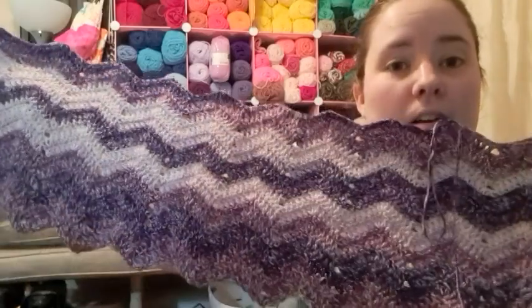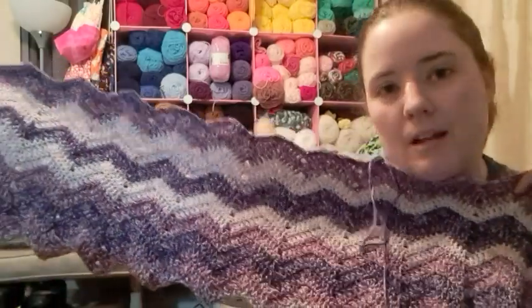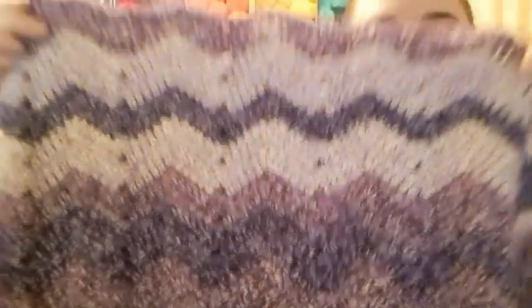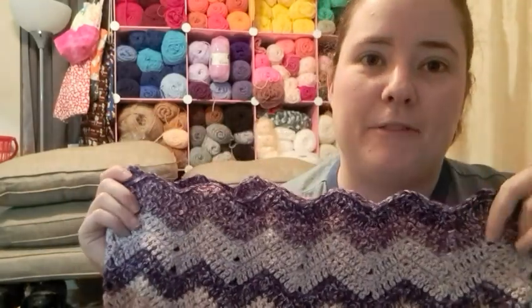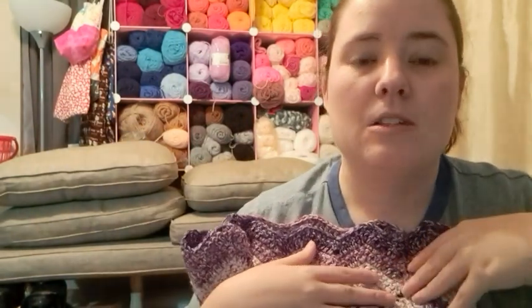If I waited until I was done with it, it might be forever until I show it on a video. I have been working on it a lot — when we sit on the porch and let the kids play outside, I work on this. It's just a basic pattern and it's purple, which is nice. I really like Mandala Ombre yarn — the way it feels and everything is really nice. I might end up getting more after I use up these, but I'm just trying to use up my cakes. I have a lot of cakes that have just been sitting around forever.